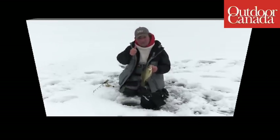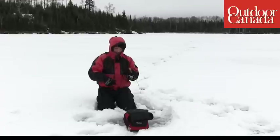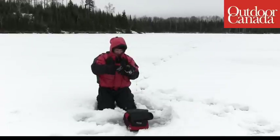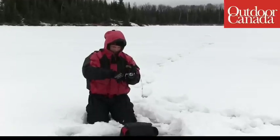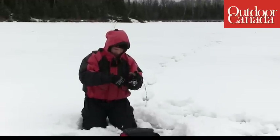Let me get this fish off and then I'll show you how to do it. Ryan, in this little video piece here, he's got his rod tip pointed straight at the sonar unit, and that's the key. Put your sonar unit right out in front and then use your rod, your whole rod, as though it was the barrel of a rifle.